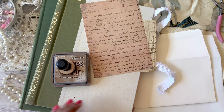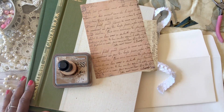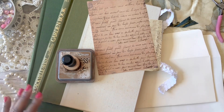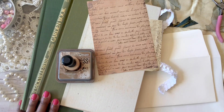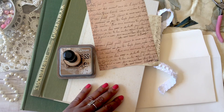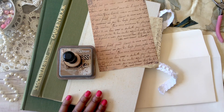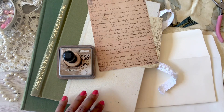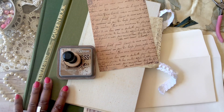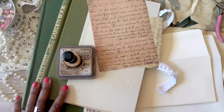Hello everyone, welcome back to my channel! I'm Billy with Crafting Cake with Billy, super excited to have you here. If you are new here, welcome! We are working on a junk journal, and this is the first time I'm actually showing my process. Last video, we picked out papers and used some alcohol ink to decorate some of the pages.